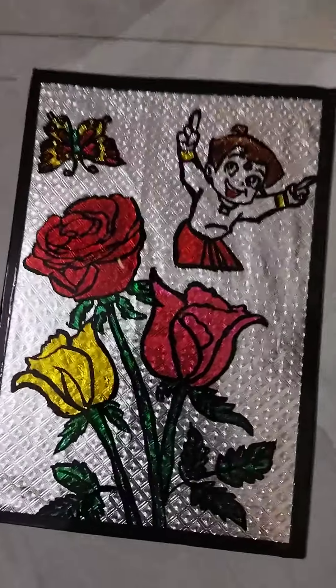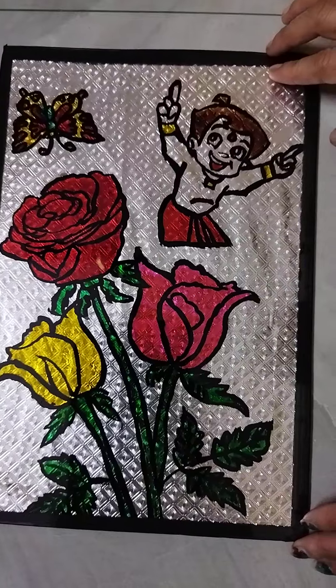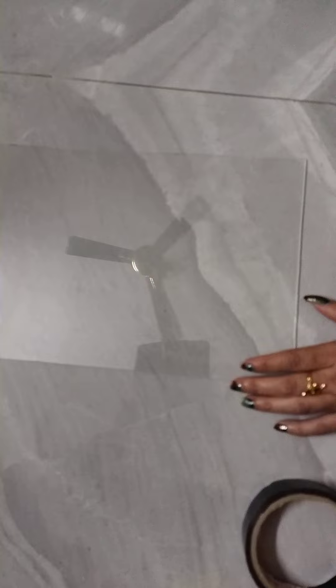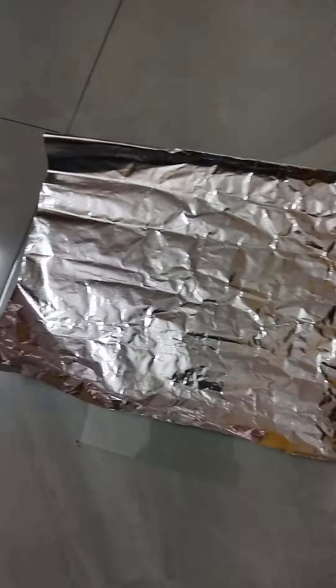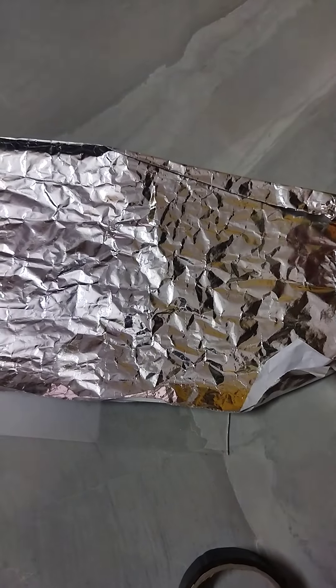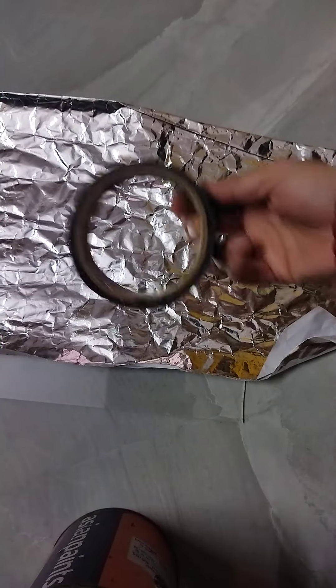I will use this glass pen to make the glass pen. I will put a glass pen to make a silver paper. We are going to remove the black tape.